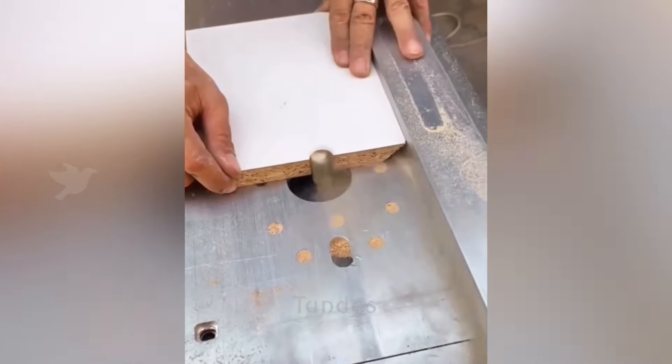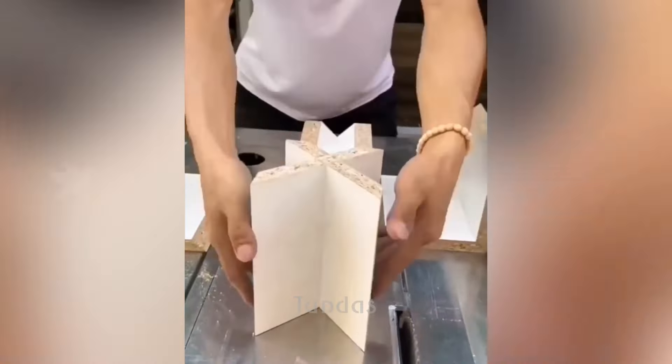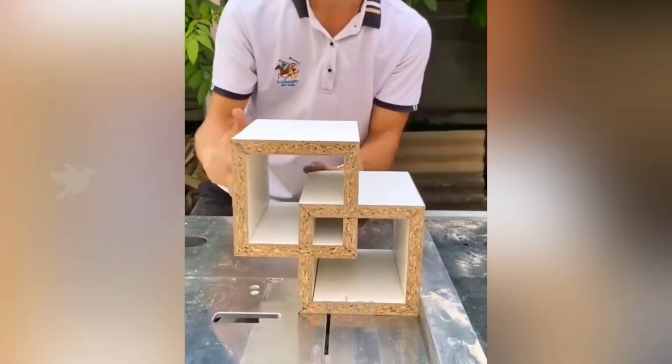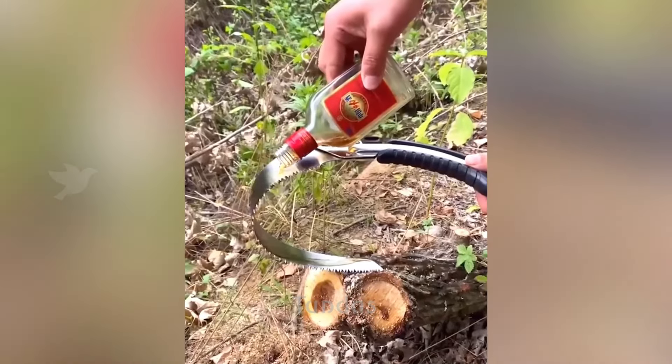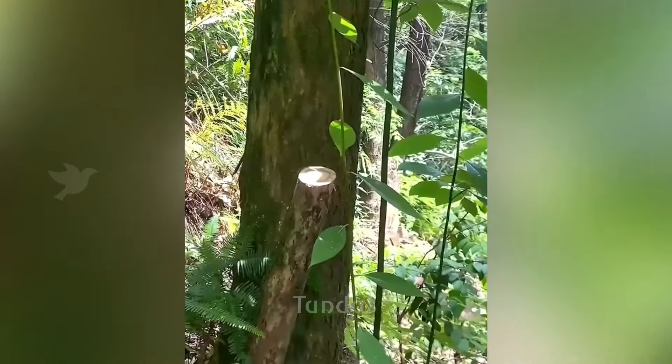If you have a specific skill and experience, you can create various decorative geometric shapes from a simple board. The worker probably knows how to lubricate the handsaw with something to greatly increase its efficiency.